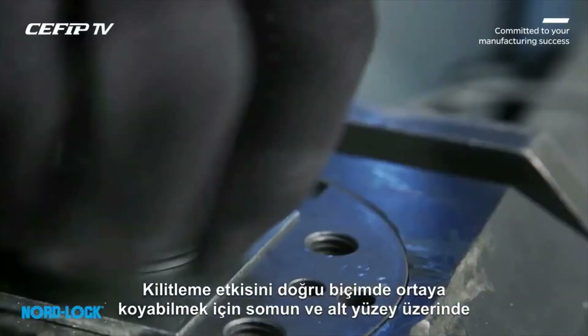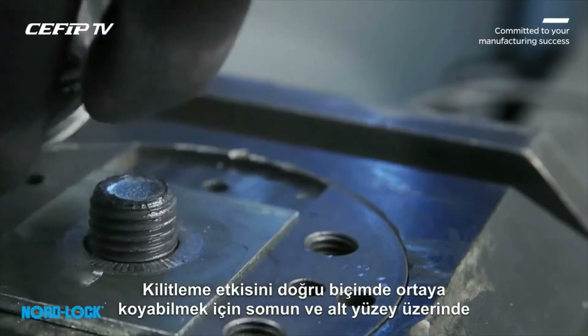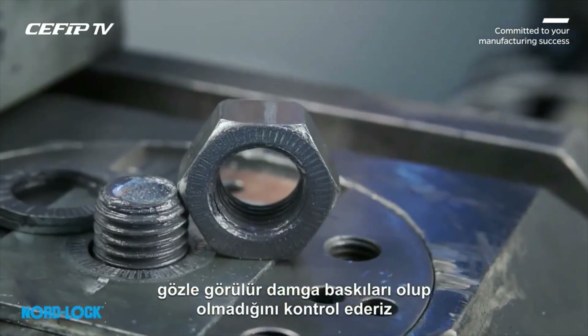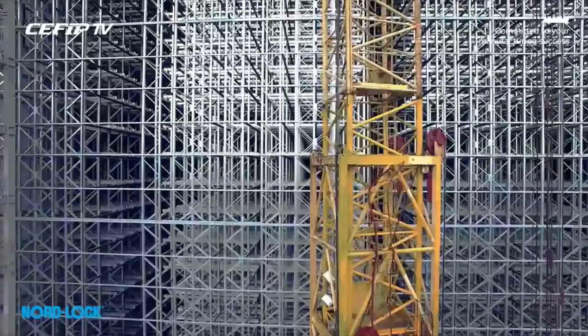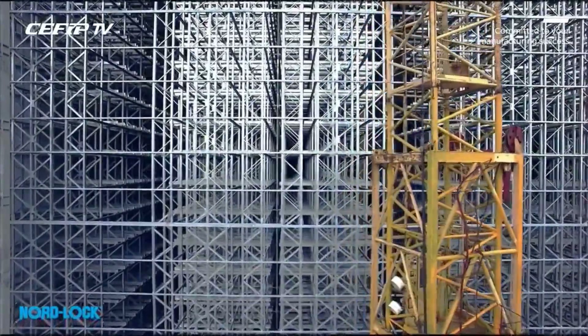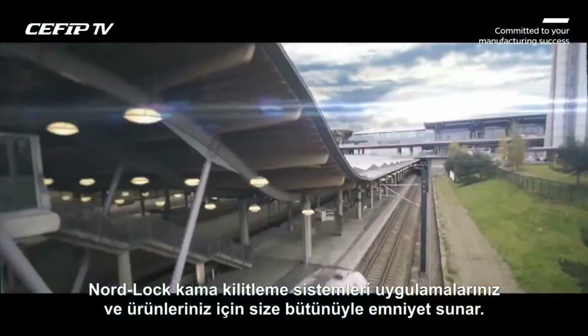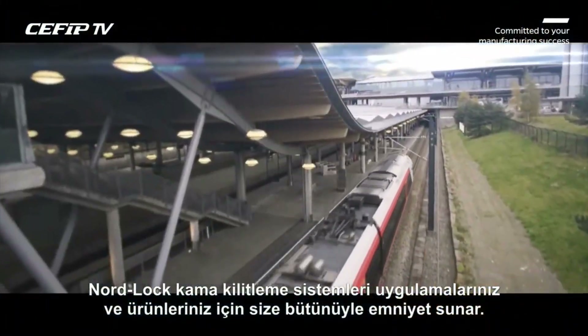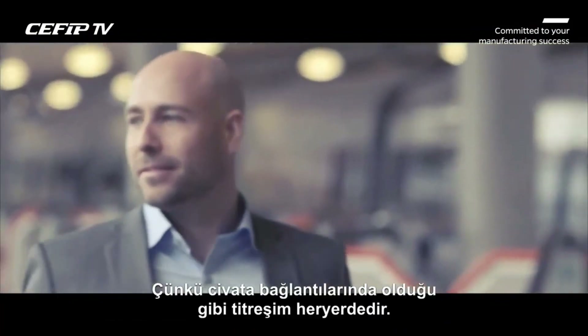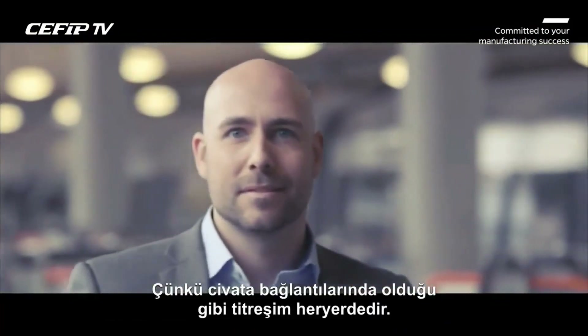To properly verify the locking effect, we also check that we have clear impression marks on the nut and on the underlying surface. Engineering will always challenge physical laws. For your applications and designs, NordLock wedge locking offers you total safety. Because just like bolted joints, vibration is everywhere.